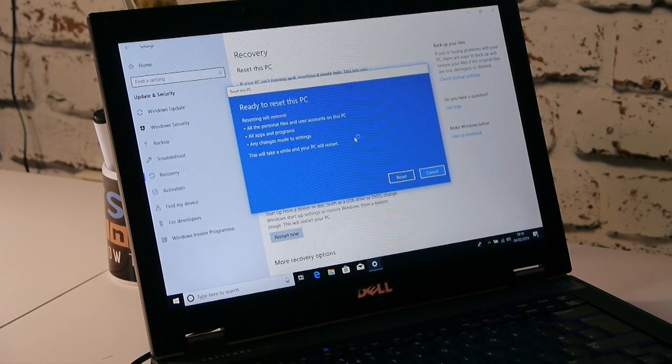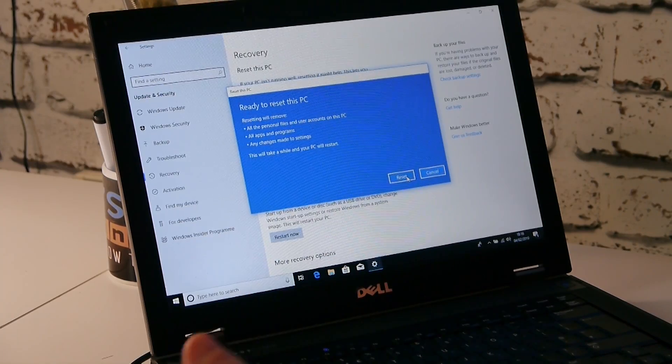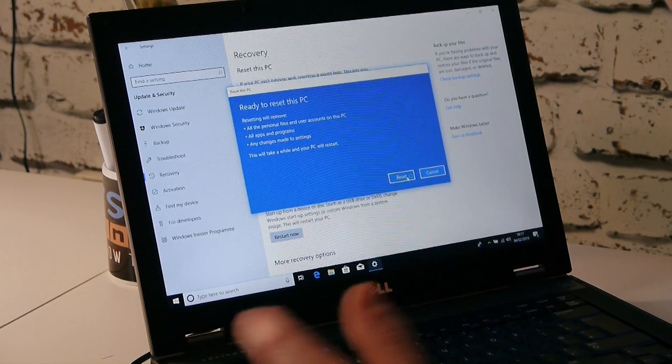We're going to go for the long version just for the sake of science. So, ready to reset this PC — resetting will remove all personal files and user accounts, all apps and programs, and any changes made to your settings. This will take a while. Once it's done your PC will restart. This is your last chance — if you're not sure, click Cancel. But if you've backed up everything you need, click the Reset button.